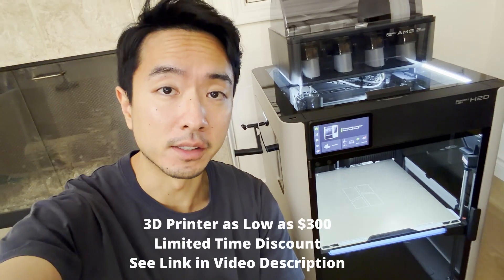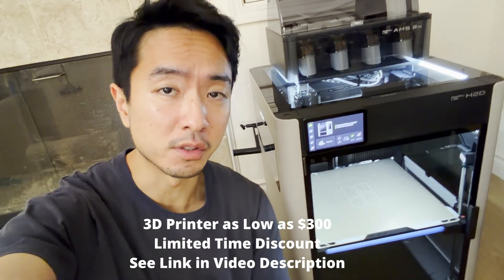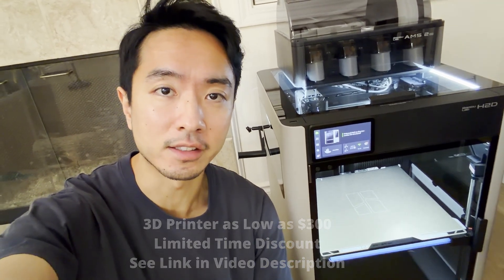That's it for today. Stay tuned for more prints — I'm going to be building a humanoid robot. Make sure to check out the links in the video description. There's going to be a discount for Bambu printers pretty soon, so go ahead and check out the links below.